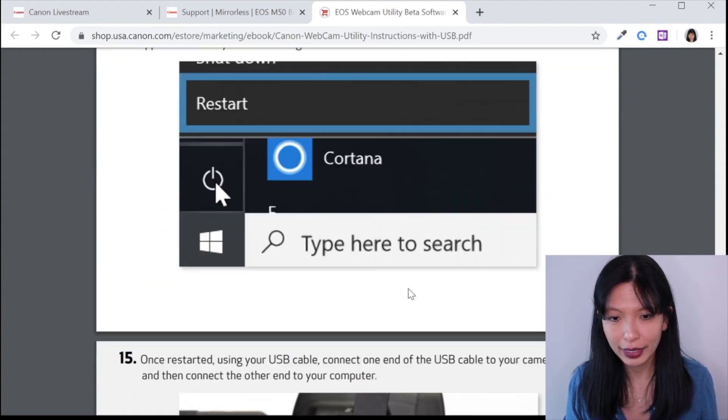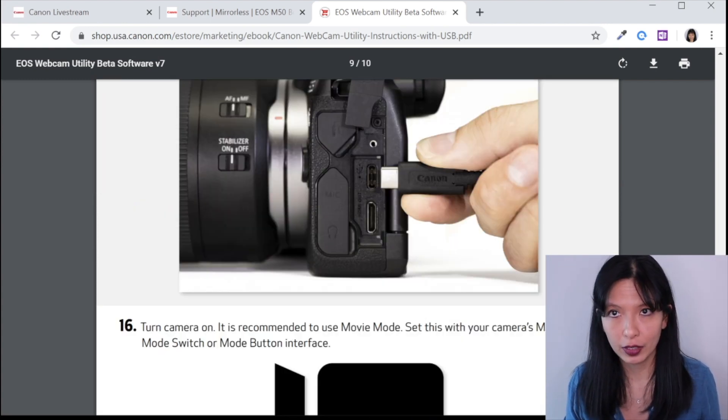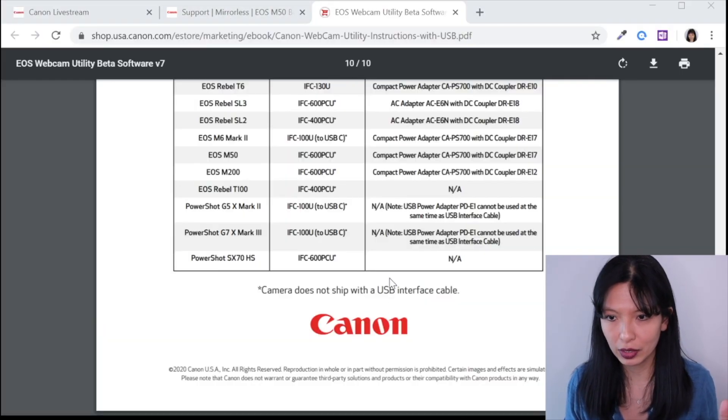Once you restart your computer, it is recommended you turn your camera on to the movie setting, plug it in using a USB cable into your computer — they suggest using the AC adapter, which I'm using right now. Then go back into OBS. And hello — I am now streaming through my Canon with clean HDMI using just the USB cable, no capture card. It's super easy, it just works. As you can see, I'm holding up my Canon M50 and streaming through OBS. This is what they call clean HDMI — there is no box around my face, no stats around everything, and I'm still on autofocus.